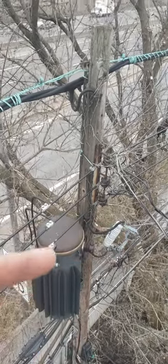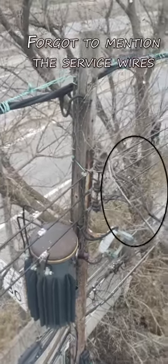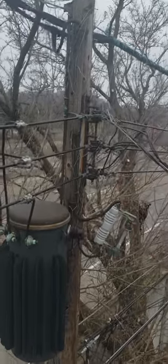It feeds the tub which then comes back up to all these bare connection points, and we have only about five inches or so of vertical space between the bottom of this bushing over here and the top of that cutout.